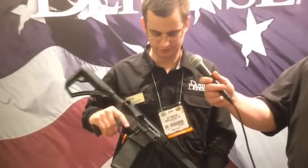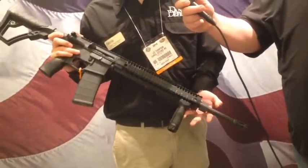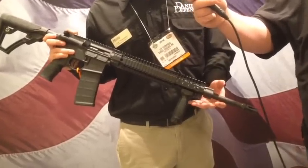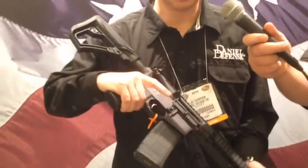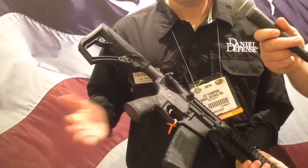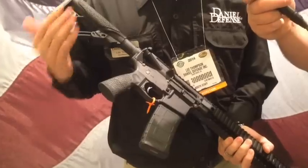What we have here is our entry into the stainless steel barrel world. Basically, we've got an 18-inch stainless steel cold hammer forged barrel, rifle-length gas system. It also features standard the Geissele SSA trigger. As mentioned in the previous video, it has the new Daniel Defense pistol grip and buttstock.